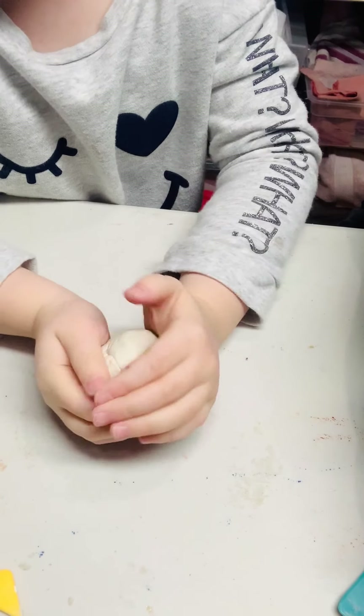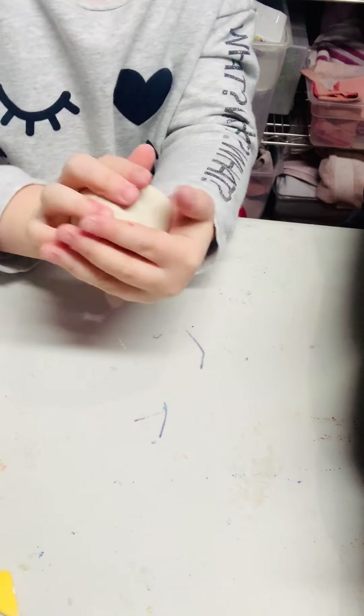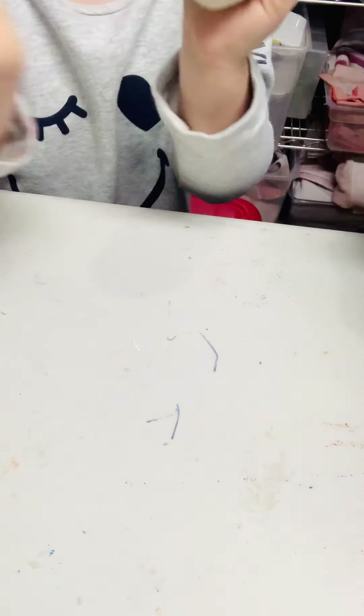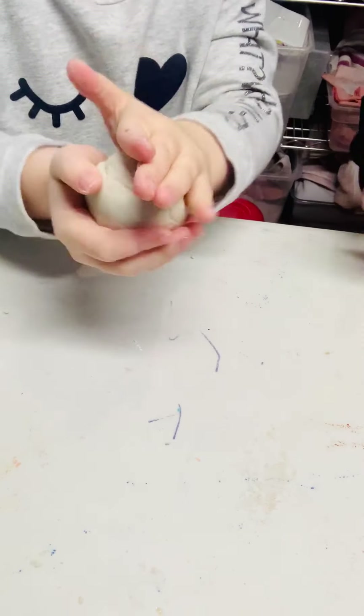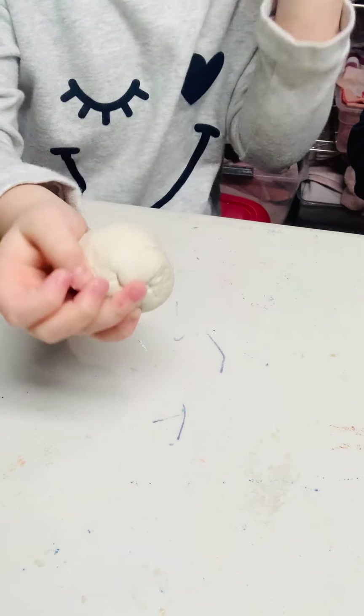As she's rolling, I'm going to put the tools away. You can also use your hands — go from hand to hand like she's doing right now, pushing out all those little corners. Does your ball have to be perfect? No.